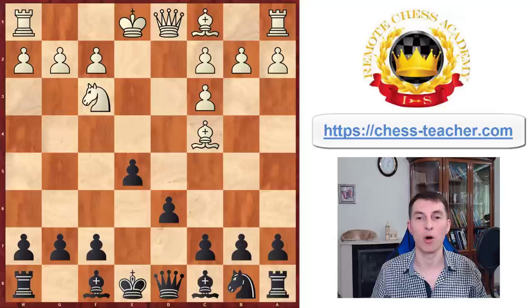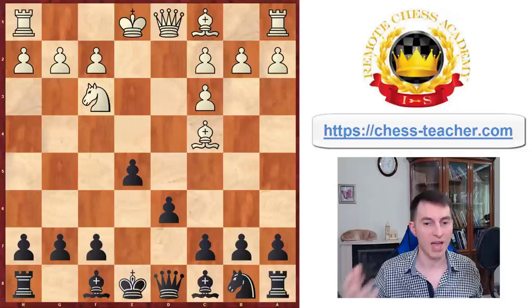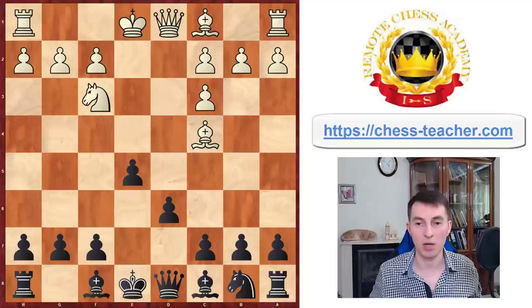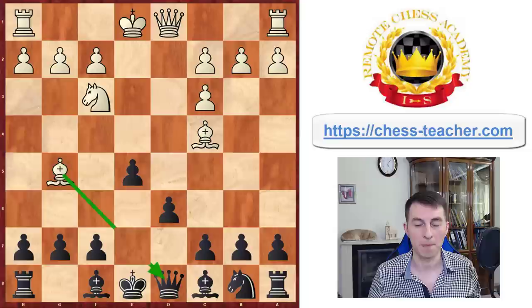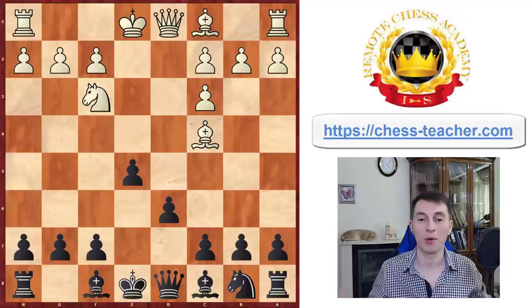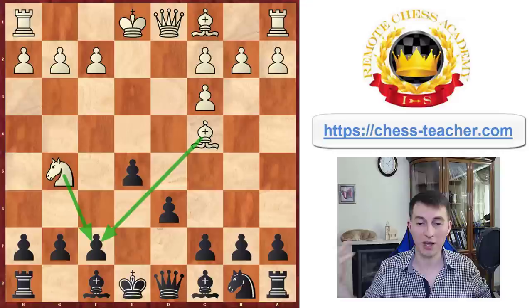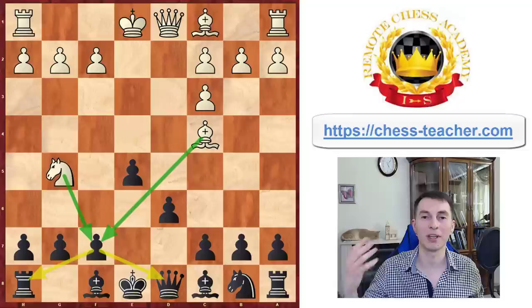Before playing your chosen move, ask yourself: can white attack me somehow here? You don't have to consider every white move — only ones that can damage your position, capture something, or attack something. If white castles or develops quietly, you don't care. Thinking about attacking options: bishop G5 attacks the queen, but you can easily cover it with bishop E7. Is there anything else? Yes — knight G5 attacks the F7 pawn twice, and there is no sufficient defense. White will capture on F7, perhaps with the knight, forking your queen and rook, and black is already completely lost — just within six moves of the opening — by playing this single blunder.